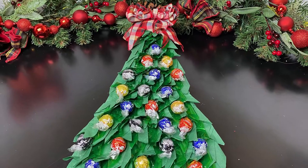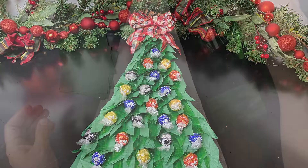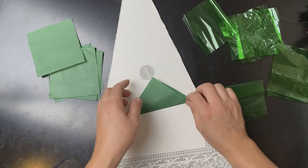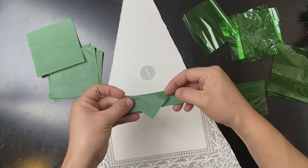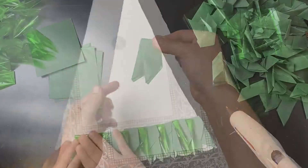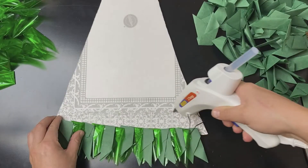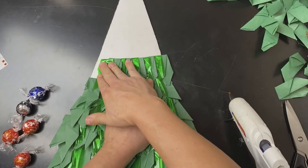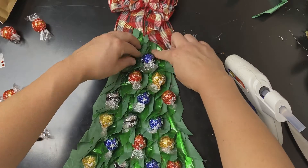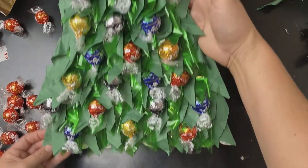To make this fancy chocolate Christmas tree advent calendar, take a triangle cardboard cutout and prepare a bunch of green square tissue paper and cellophane squares. You'll fold these to make branches for your Christmas tree. Alternate the cellophane to tissue paper and glue them to the cardboard. Add a bow and add 24 chocolates for each day before Christmas.